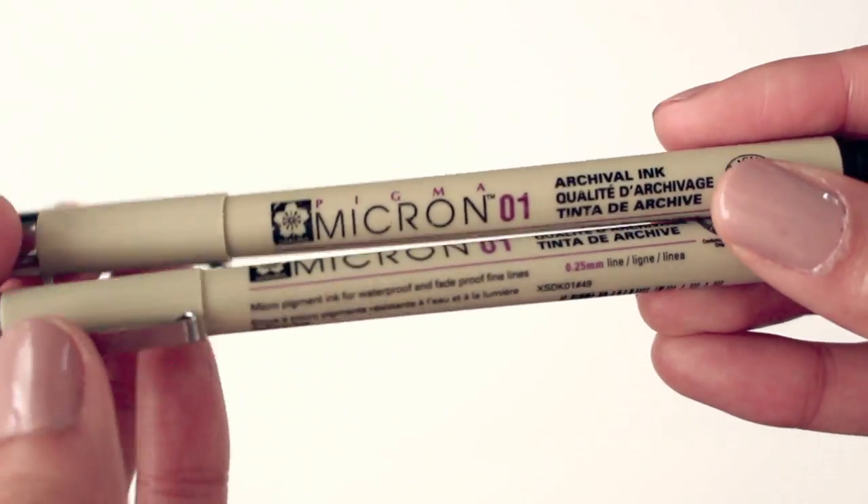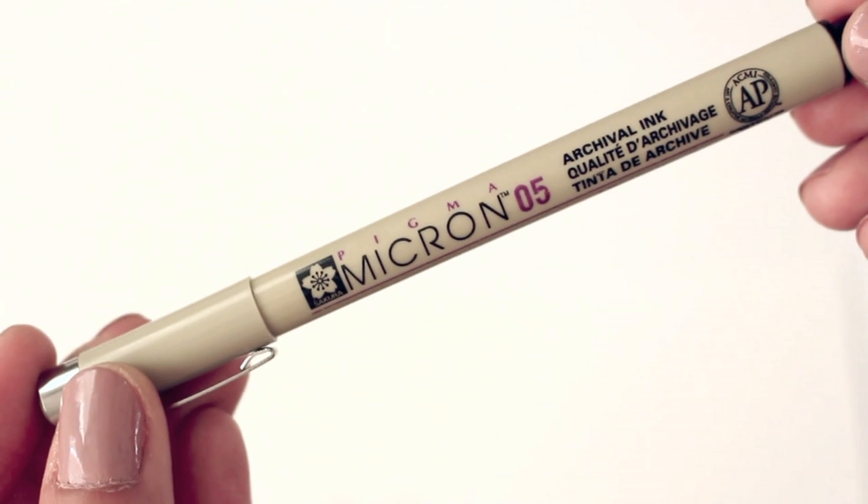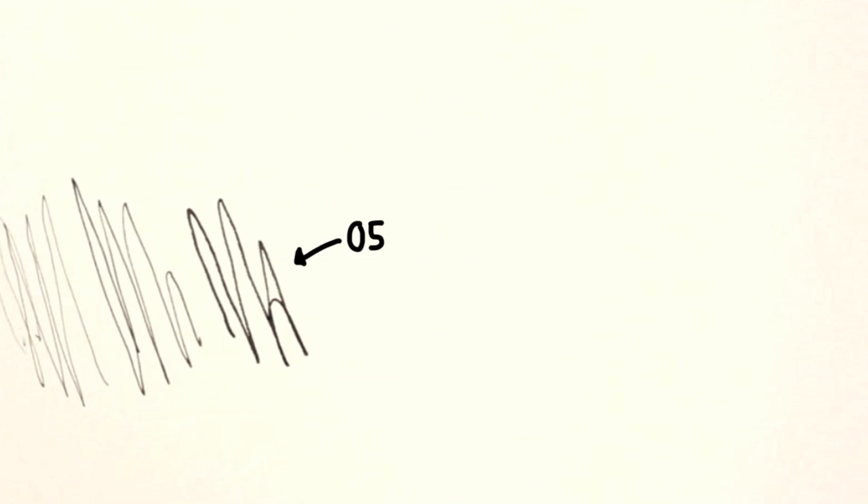I use this over my pencil sketches or straight onto my Hobonichi. Next I have it in 01, which is obviously thicker than a 005. I use this to increase my lines and to add more depth to my illustrations. And then I have one in 05 which is much thicker. Just like 01, I use this for the same purpose.